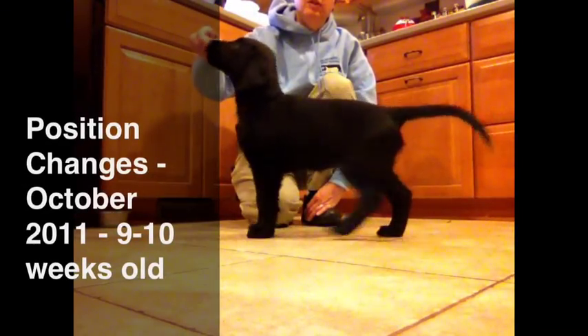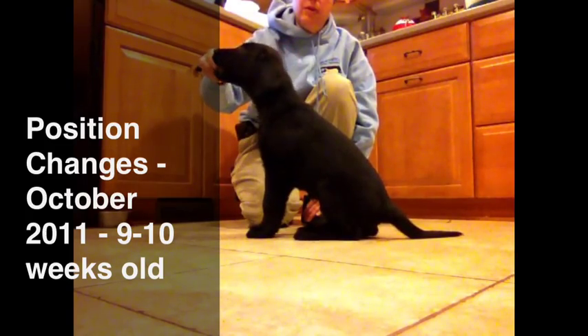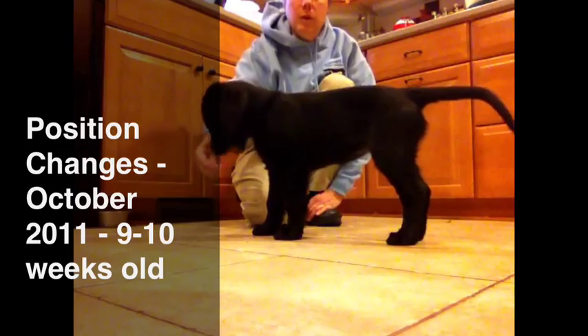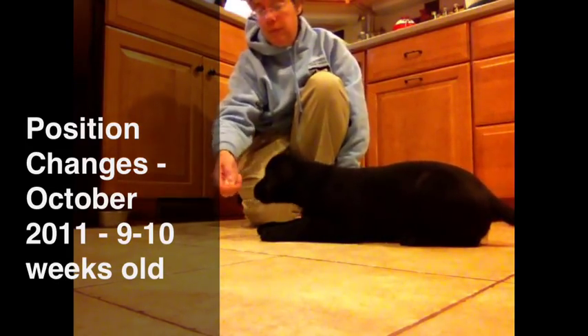In obedience, there are three distinct positions that we want the dogs to be able to do when they're stationary: one is a sit, another is a stand, and the third is a down. The sit and stand are their own positions, and then there are subsets of the down.